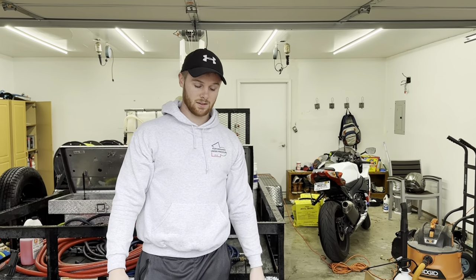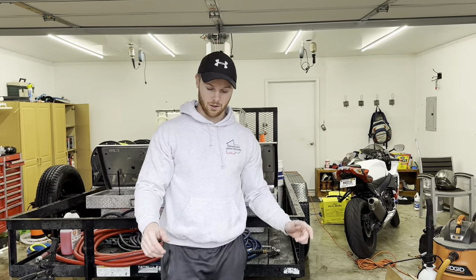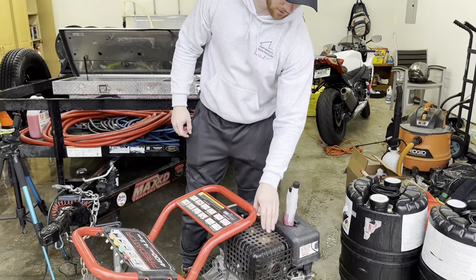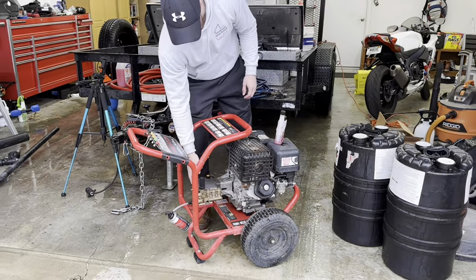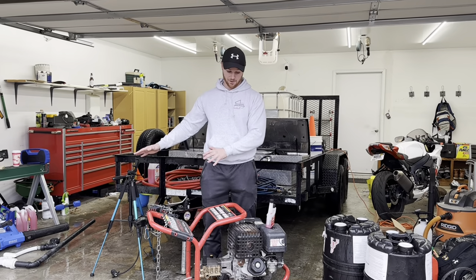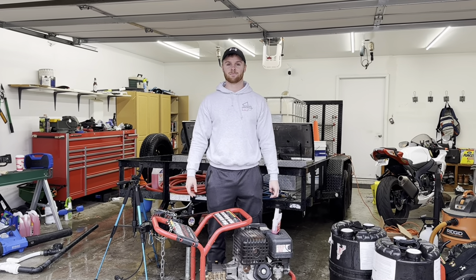Winter is also a great time to do the rest of your basic maintenance — refer to your owner's manual or our other video on how to maintain these. You're going to want to check your air filter, do the pump oil, and the engine oil. It's a convenient time so that when you pull it fresh out of storage in the spring, you're ready to go.